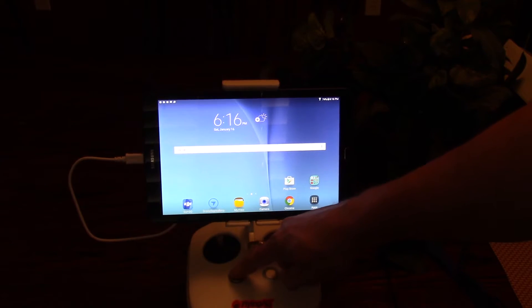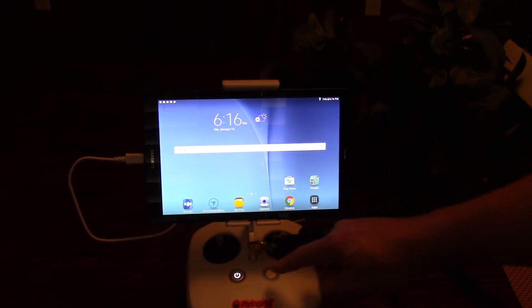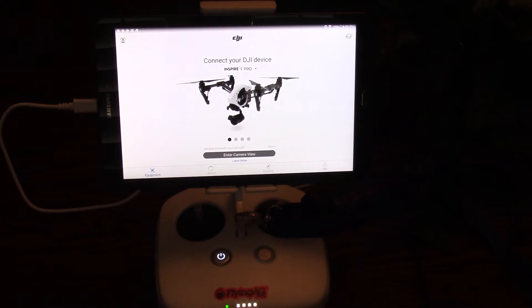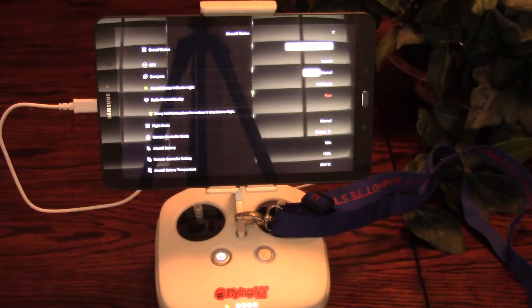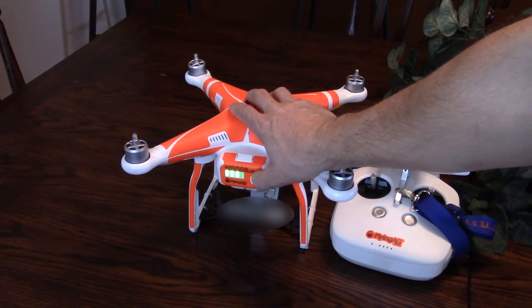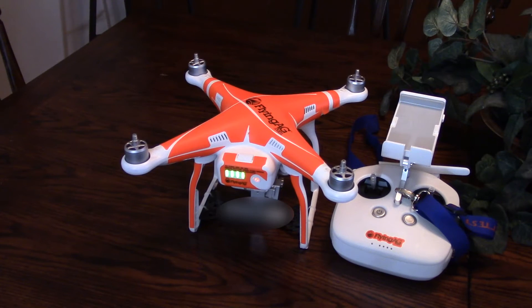Power up the controller first by clicking the power button with a short push, then a long push until you hear the beeps. Next, fire up your tablet with the DJI GO app. Then finally, fire up the ship — same procedure: short click, then a long push until it powers up.